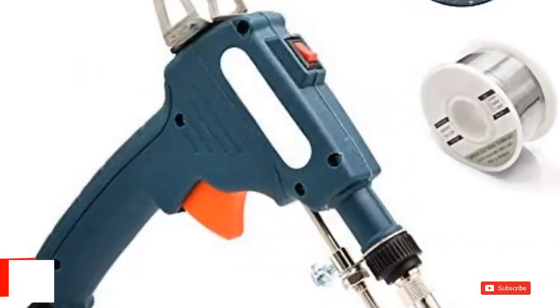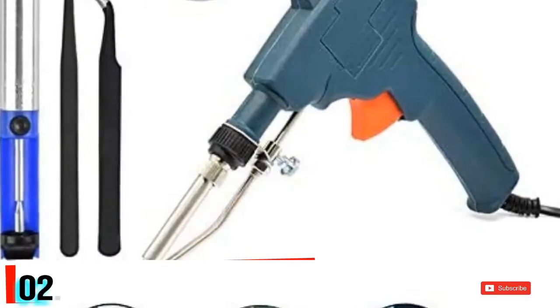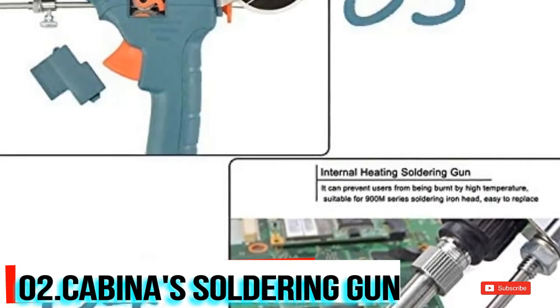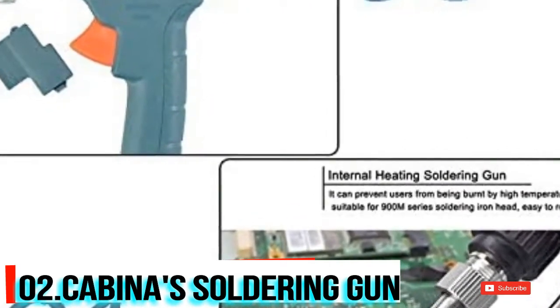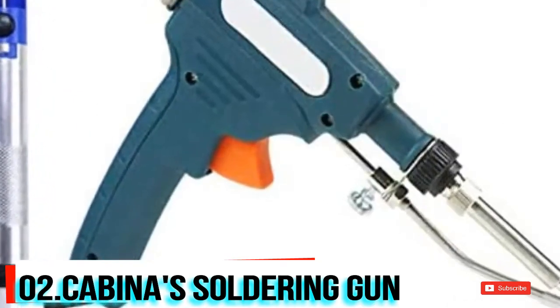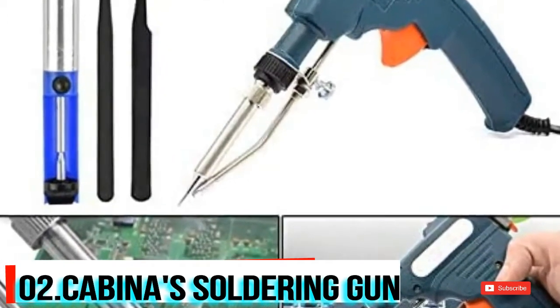Number two on our list is Cabina's automatic soldering gun. It's made up of an alloy tip and ABS strong plastic. The lead-free nozzle offers a long service life and long durability. Its ergonomic handle is non-slip and comfortable, ensuring long-time operation without fatigue. This Cabina's soldering gun features a compact mechanical design and works very smoothly with a long-lasting life.